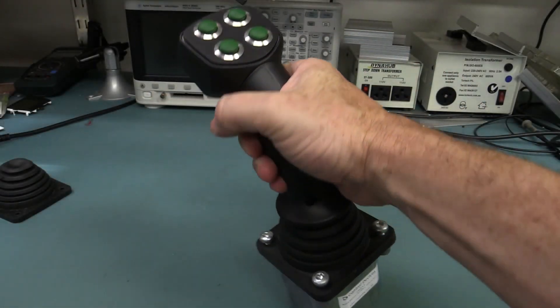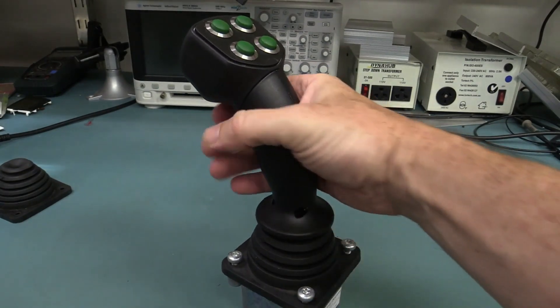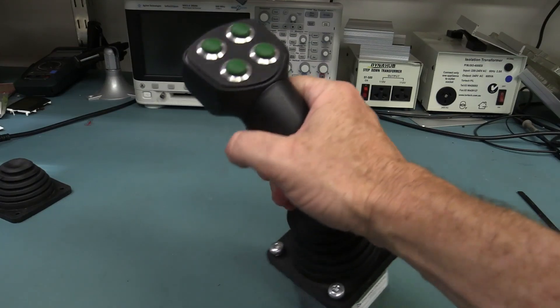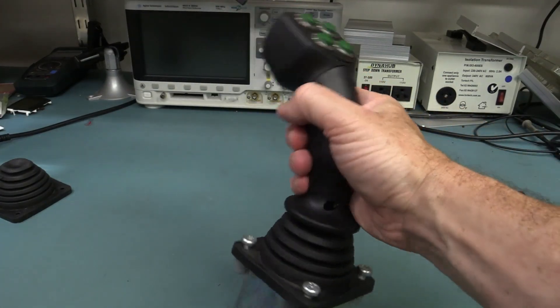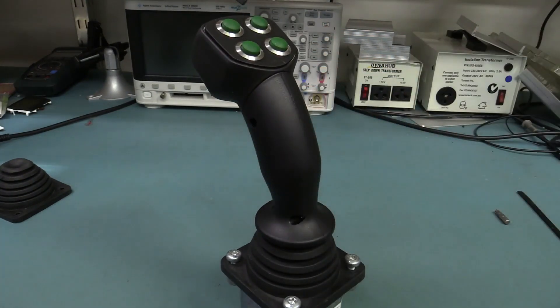Hi, let's take a look inside one of these professional industrial quality joysticks as seen in a previous mailbag episode, sent in by Mark Sadowski from Control Devices here in Sydney. So thank you very much Mark, let's take a look at what makes one of these puppies tick.